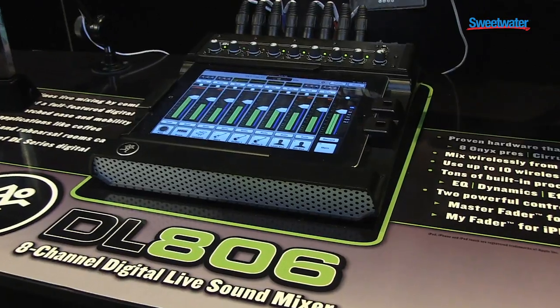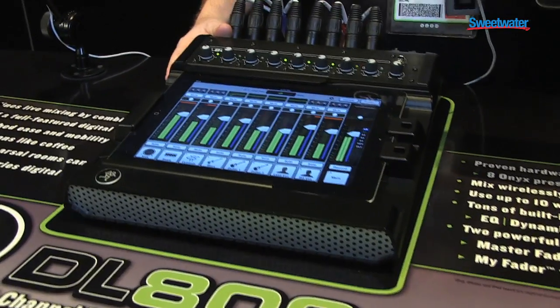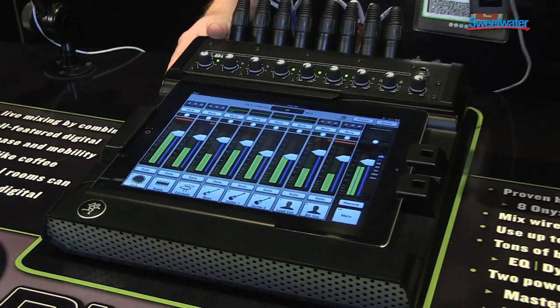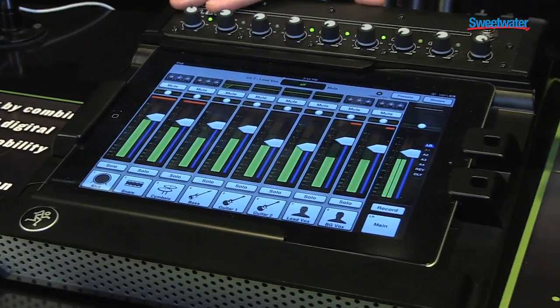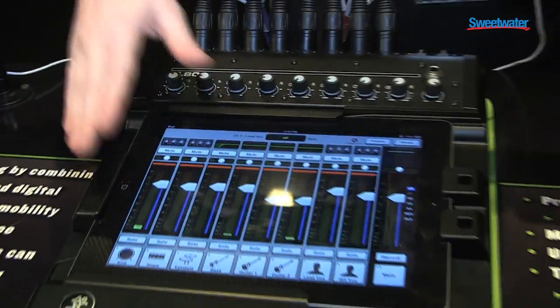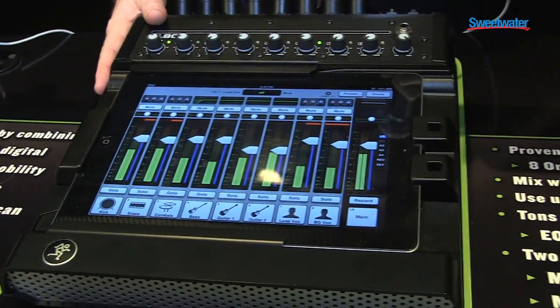The DL806 gives you the power of an 8-channel digital mixer with the control and ease of use of the iPad. We have eight of our class-leading Onyx mic pre's. These are all controlled from the Master Fader app running on the iPad while all the processing happens on the mixer.